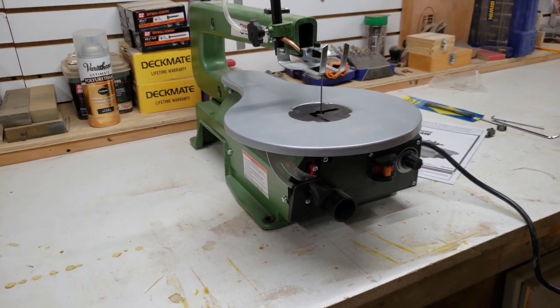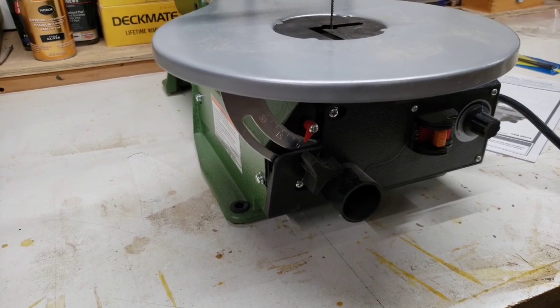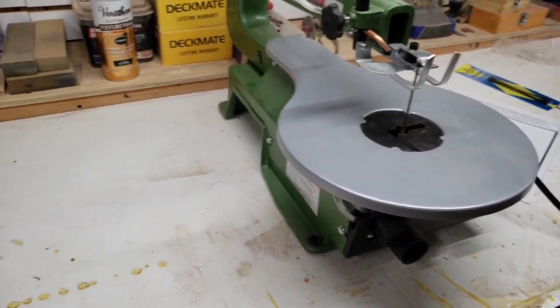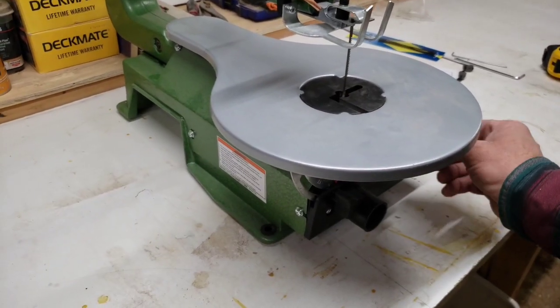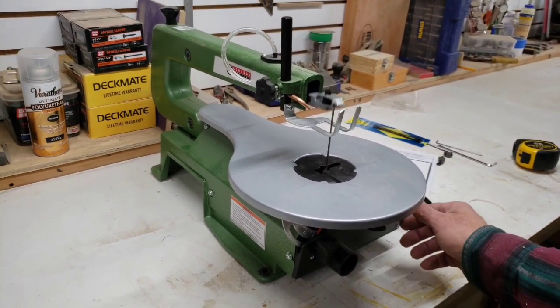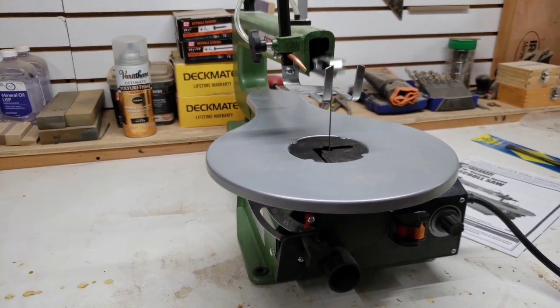It's advertised as a variable speed saw, so we'll fire it up and see how fast this baby goes. That is as slow as it goes.